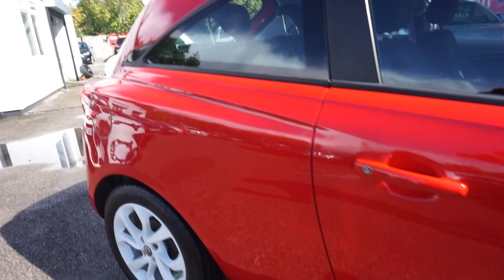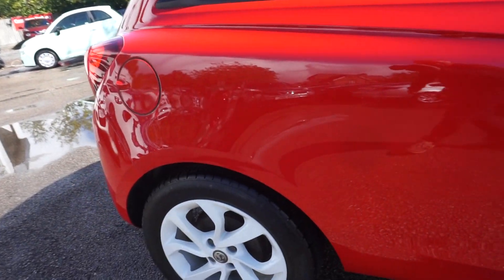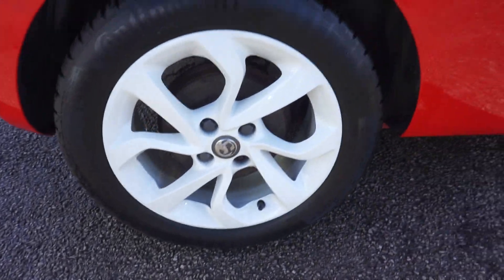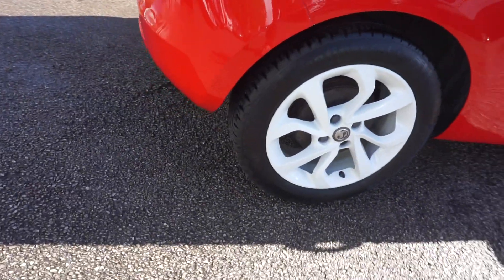Colour coded handles. No marks on this offside and the wheels there — no chips or anything on the wheels. Have a look at the tyres there on the back as well; tyres don't look too bad.